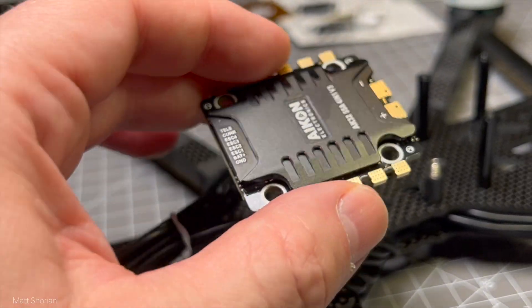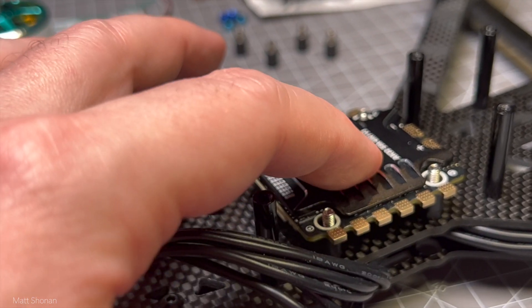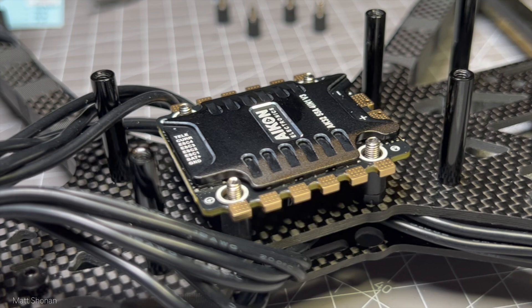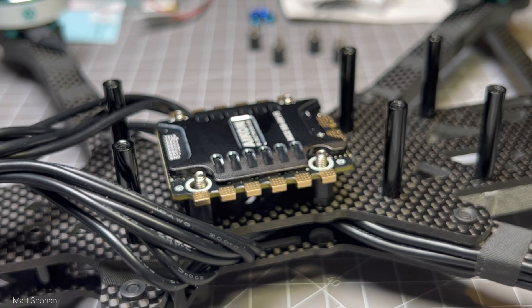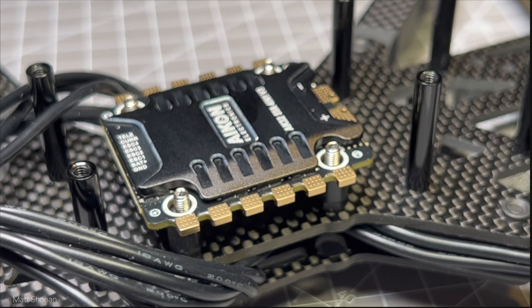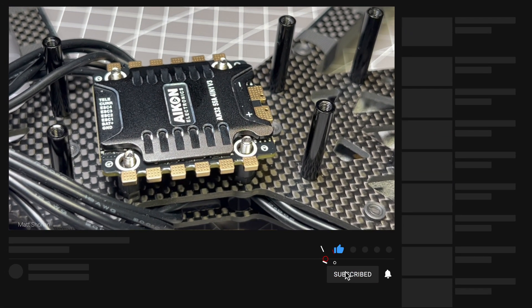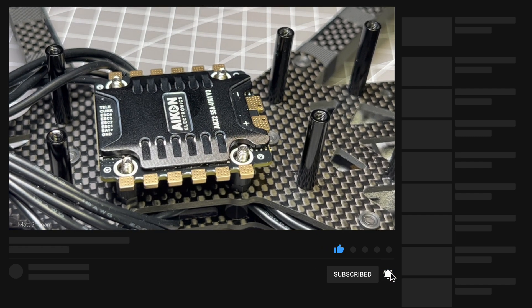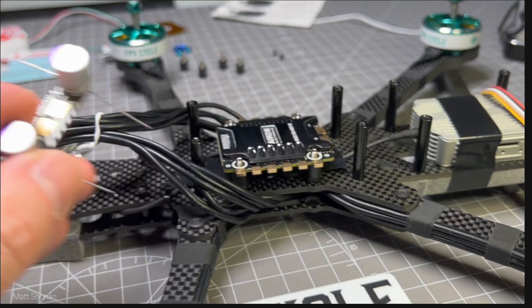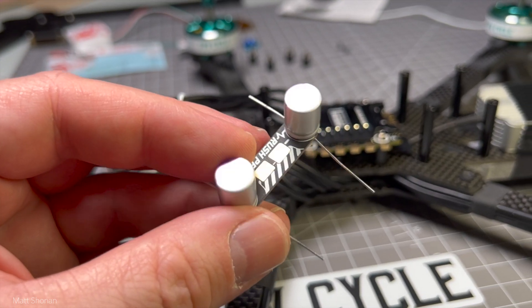Hey guys and welcome back to the channel. Today we are taking a look at the electronics of the AOS Falcon 7 build. We are starting with the ESC — we are choosing an Akon 55 amp ESC. We have beefier motors on a 7 inch build, and Akon provides high quality ESCs. 55 amps should be ample for this one.